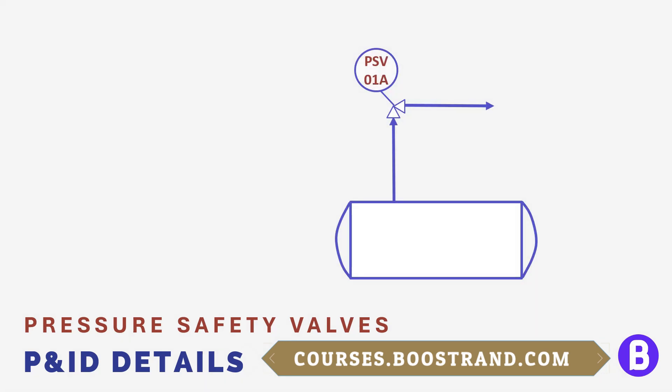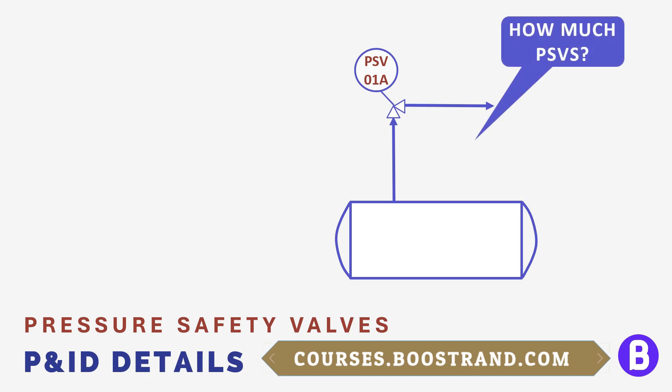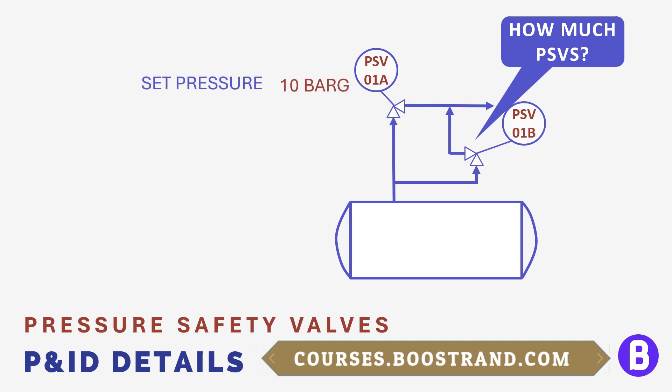Now we need to see what is expected to be shown on the P&IDs regarding safety valves. First, it's important to show the PSV arrangement — we need to know the number of PSVs, as sometimes one PSV is not enough. In other cases we may need a spare valve, or even more than one valve in operation plus a spare, depending on the relief load, criticality, and operational needs. PSV set pressure is also important — the pressure at which the PSV is expected to open; below set pressure it shall not open. The PSV orifice area should also be shown on the P&ID, representing the size of the PSV and consequently the maximum flow it is expected to pass.